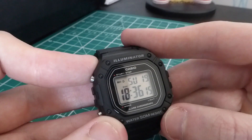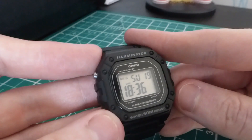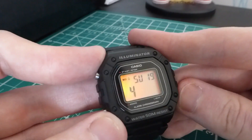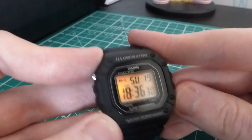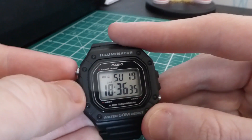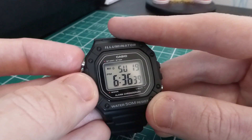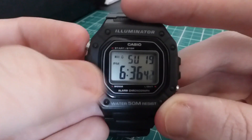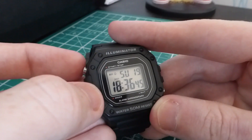At the top here we have the automatic day, date, and month calendar, which is easily settable with the time. You can see month, date, and day. You can use this in a 24-hour setting as I do, or the usual 12-hour setting with the AM/PM sign in the corner. I like the 24-hour setting — it makes me feel a little bit military.